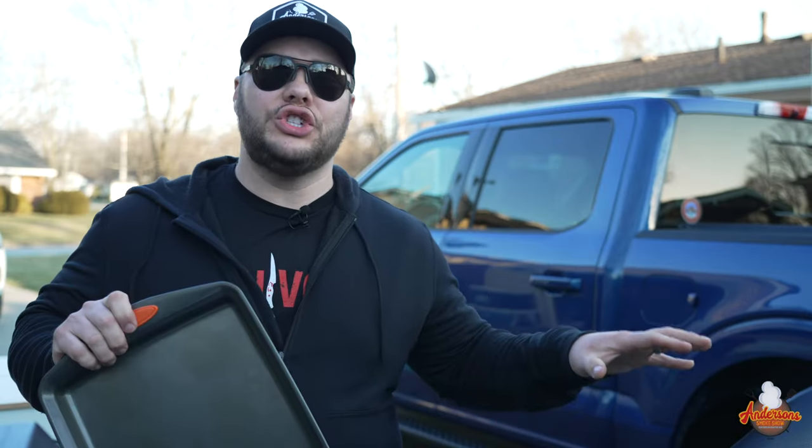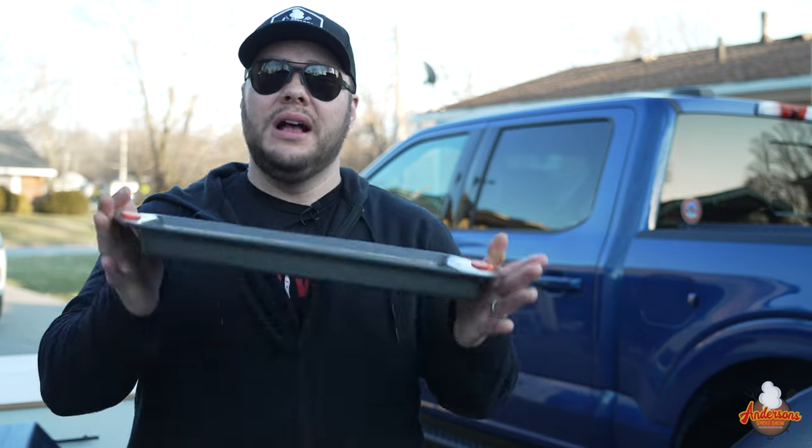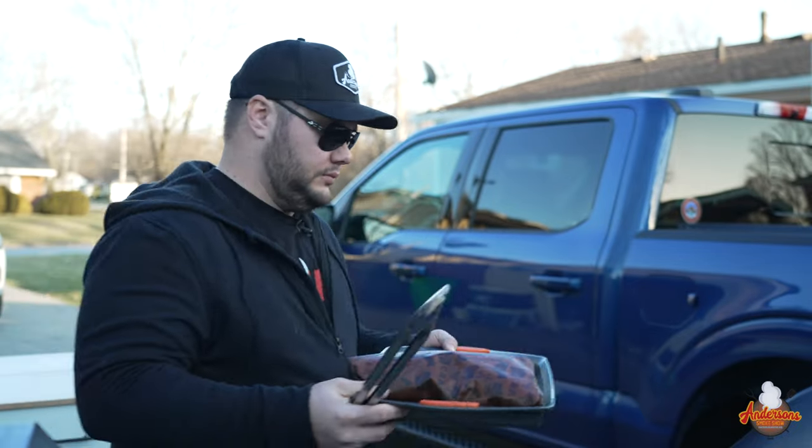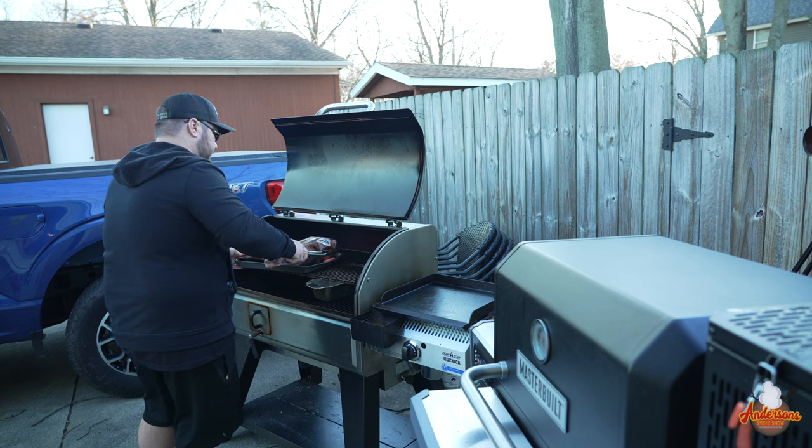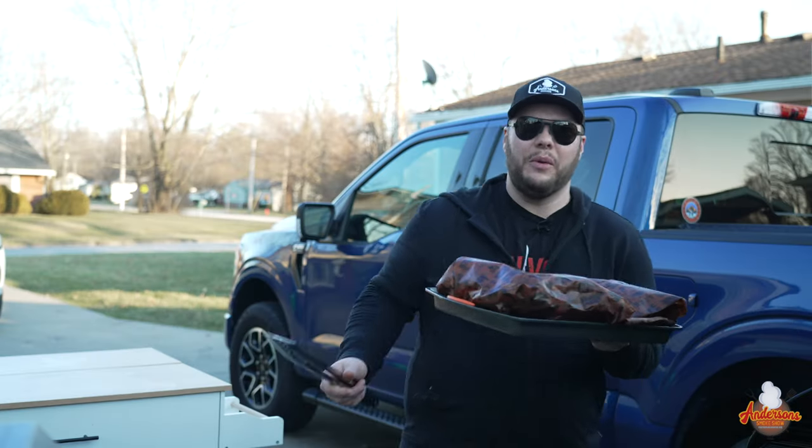We're at about five and a half hours in. I just probed these beef ribs and they're sitting right around that 203-degree mark — it is time to pull them off. We'll get them on a cookie sheet, leave them wrapped up, and get them into the oven inside to rest. We've got the oven set to the lowest temperature, which is 160 degrees on my oven, and we're going to rest them there for at least an hour. I'm going to mark these so I don't forget — this one's the Masterbuilt and that one is the Camp Chef.